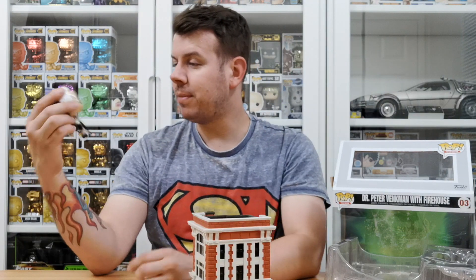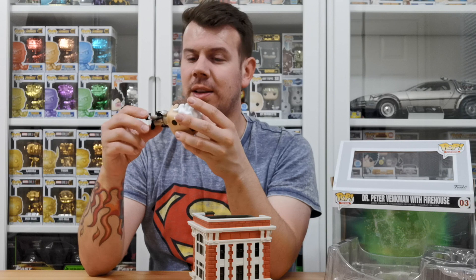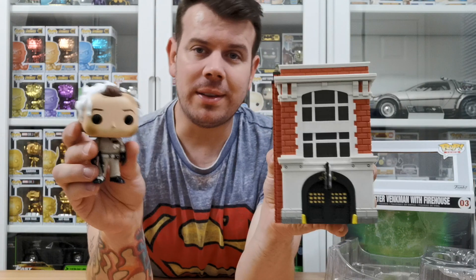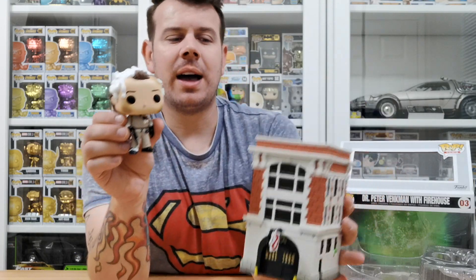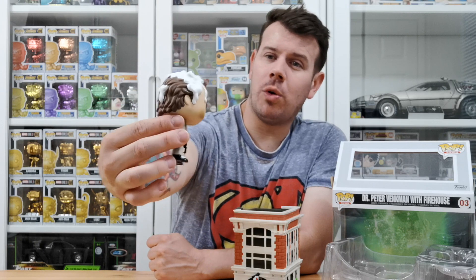I can't remember what that's called either! I thought you meant the trap thing that they throw down — not the trap, the thing — I thought it was ectoplasm but that's the stuff on his head. I thought ectoplasm was green. Anyway, that is the fire station with the extra one in it, and hopefully we'll be doing a 1-to-8 build on that which will be really cool.